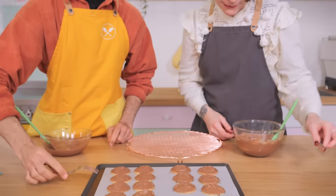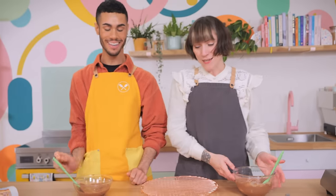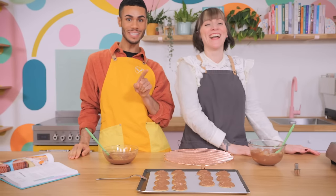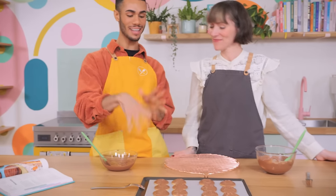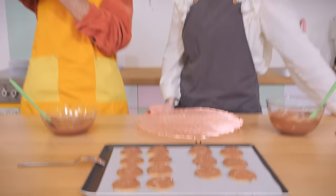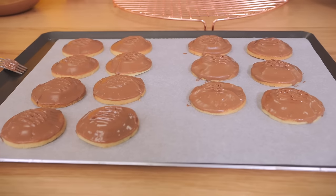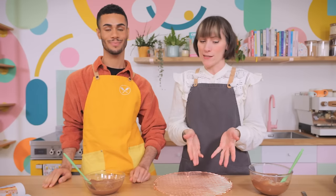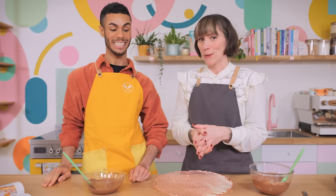That's the last ones done. They look amazing! The chocolate has set — we tempered it correctly. If you find that yours aren't setting immediately, don't worry — just put them in the fridge for a few seconds and they'll come around. But the good news is that ours have set, which means we can eat them straight away.